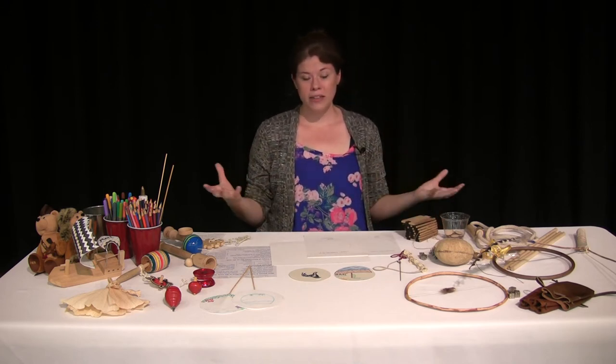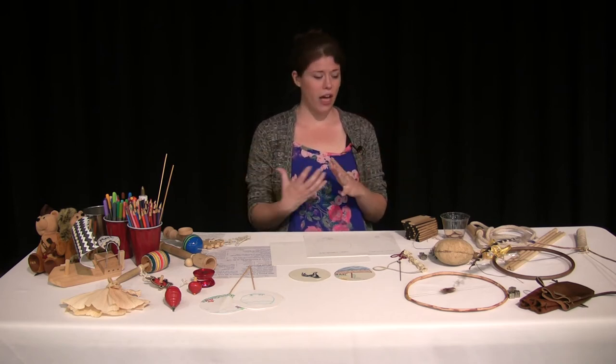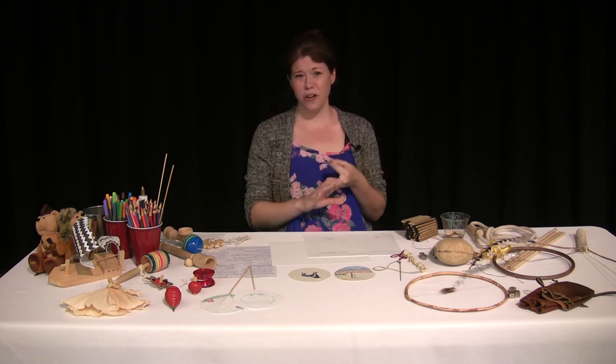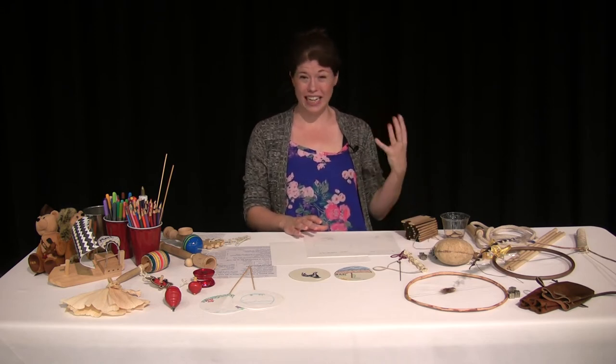Their games always involved a lot of people — it brought the community together. It taught teamwork, patience, hand-eye coordination, and accuracy. Because if you're going to be hunting for your food, you need to make sure you're training, practicing, and gaining strength. These were some of the toys Lewis and Clark possibly saw on the expedition.